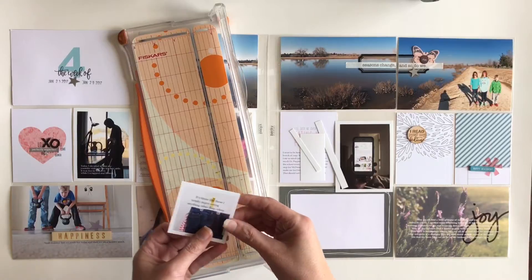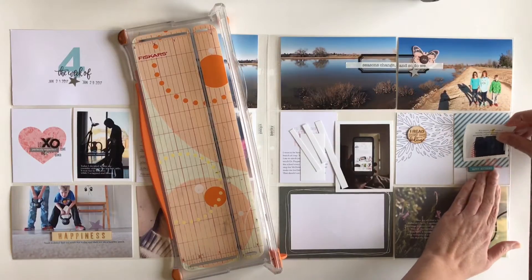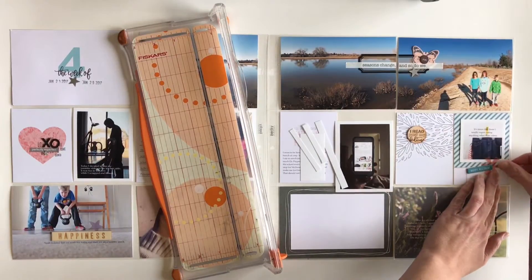I want to get you caught up here. I have printed out all my photos and I've also printed most of my journaling already on my journaling cards and figured out where most of my embellishments are going to go.